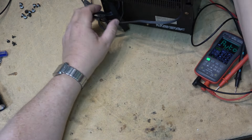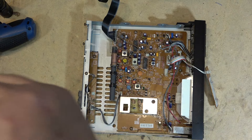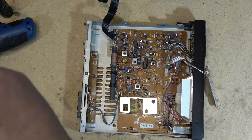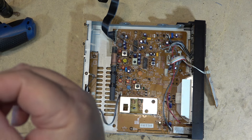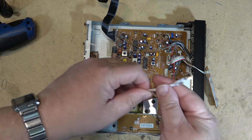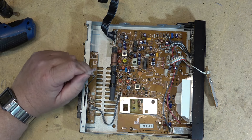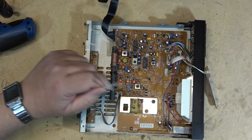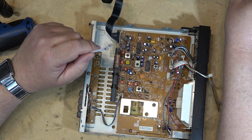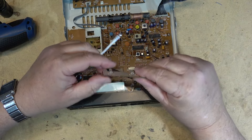I picked up some incandescent bulbs to replace the lights in this unit as well as a few other units. Incandescent bulbs are getting harder to find these days — I actually got the last pack they had at the shop and don't know if they'll get more. I like to use incandescent bulbs to replace incandescent bulbs because the color temperature looks better and the light distribution is more even, since LEDs typically have a hot spot.